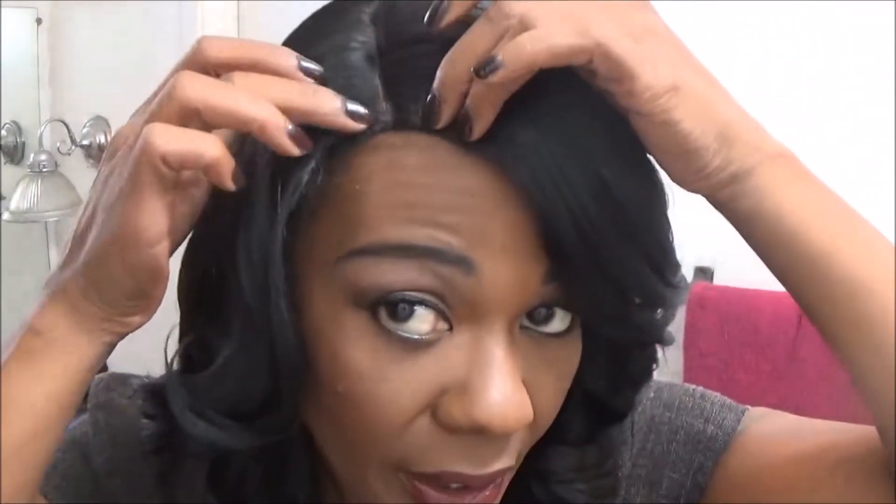This is the standard Outre Quick Weave cap. It has a comb in the back and just the adjustable straps. I believe this is the one where you can open up the parting and adjust the comb. I will have a link to the wig down below. It's color 1B. I want to remind you these units are not lace fronts, so right here in the front it is a complete cap. What I did is use my eyebrow shaver and tried to open up the parting as much as I could. Because this is not lace, you basically have to blend your edges to get it to look as realistic as possible.